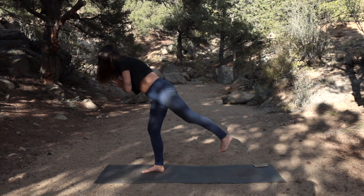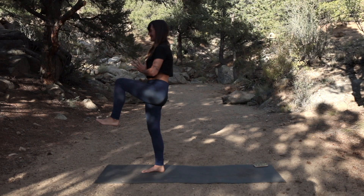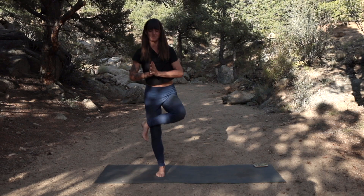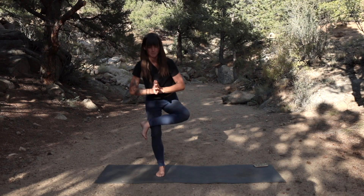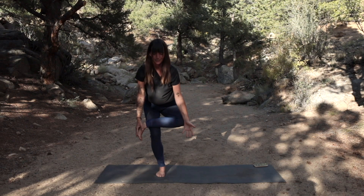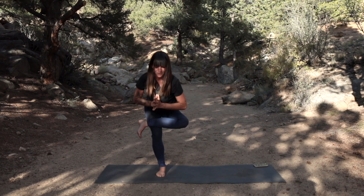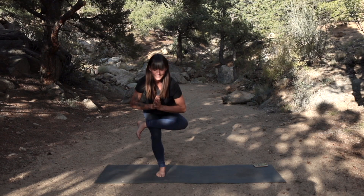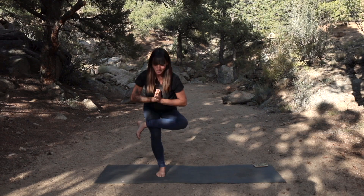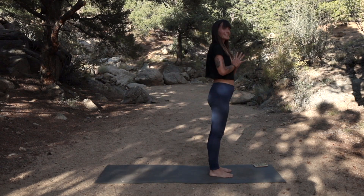Slowly start to stand up but stay balancing — just let that left foot graze the mat beneath you. Bring it back to 90 degrees and we're going to cross that ankle over the quad and find a standing figure four, sinking the hips back behind you. Once again, maybe to help you rebalance here you need support — reaching down towards the earth, holding on to a friend, a chair, a table — whatever you need to help you rebalance in this moment, allow yourself to take it.